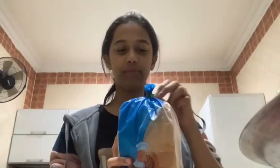Hi guys, welcome back to my YouTube channel. Now we are going to make bread pizza.